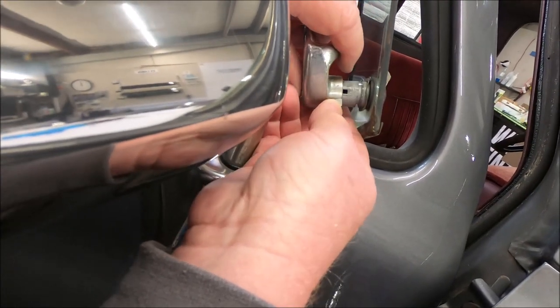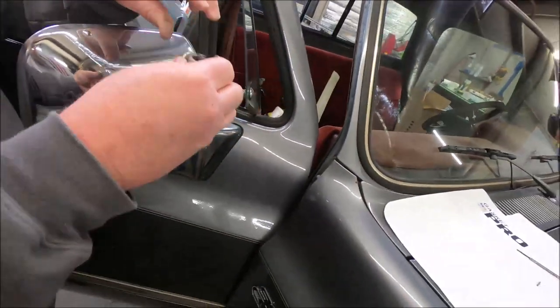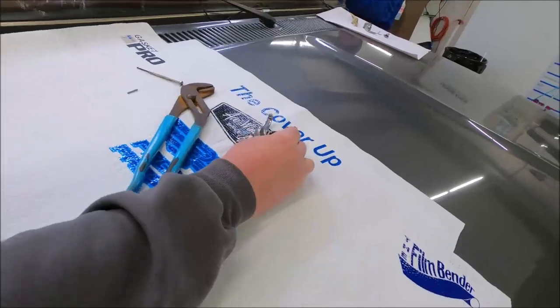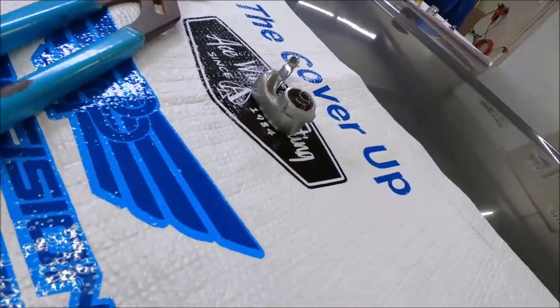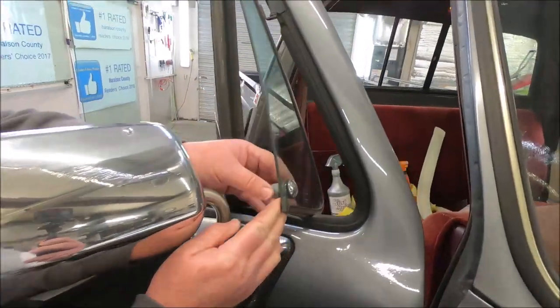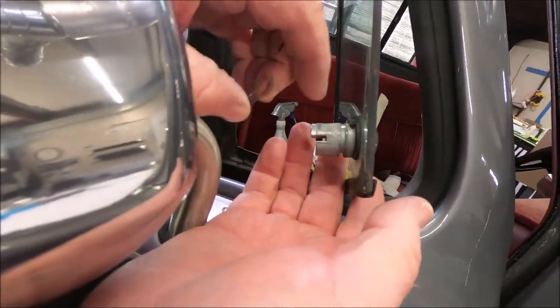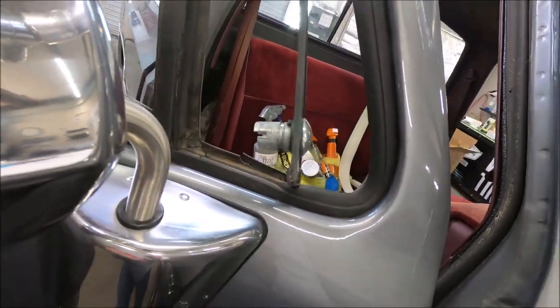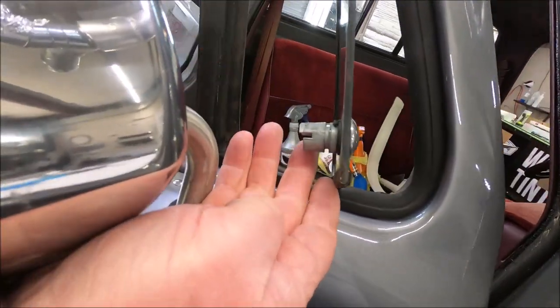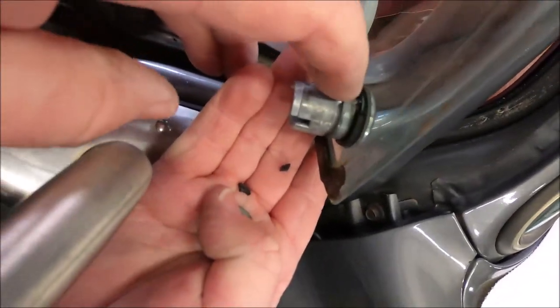Once you get it started coming out, take these pliers — I like using a pair of diagonals or side cutters. Be careful because it's spring-loaded. There's a spring right here. You lay it down like this and keep all this together so you just put it right back. Over here if you look at this, there's a spring steel washer that keeps tension against it. Now this is what always falls apart — this is what centers it. See all this crusty stuff right here, it's fixing to fall off — that's your seal, it's broken.